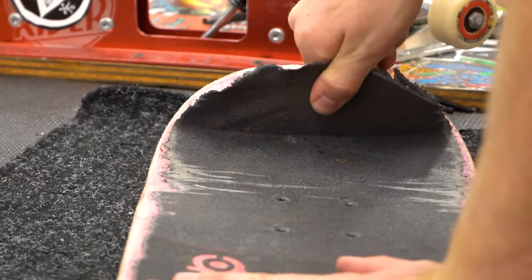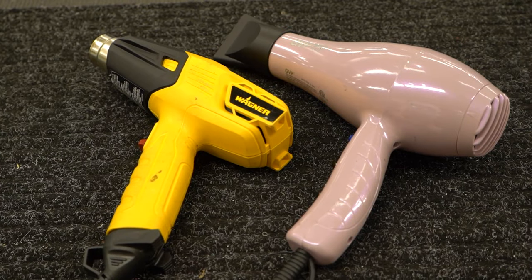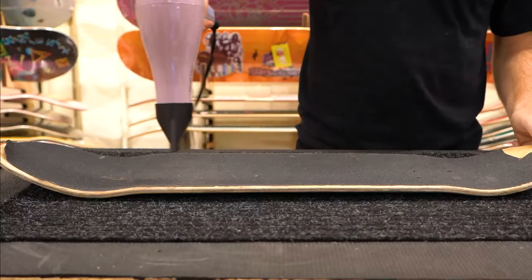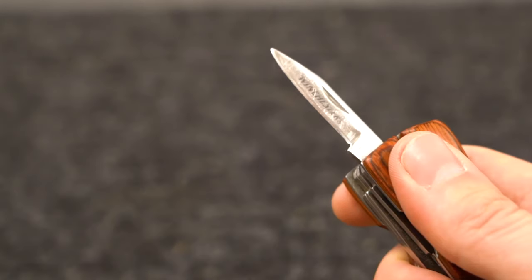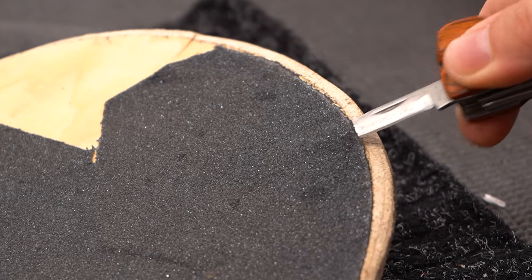Your local skate shop should be able to do this for you, but if you want to do it yourself, all you need is either a heat gun or a hair dryer and a nice sharp blade. A heat gun is really effective because of how hot it gets, but a hair dryer works fine too — it just takes a little longer to heat up the grip. As for the blade, a razor works great, but you can also use a pocket knife or whatever else you have, as long as it's thin enough to get under the grip.